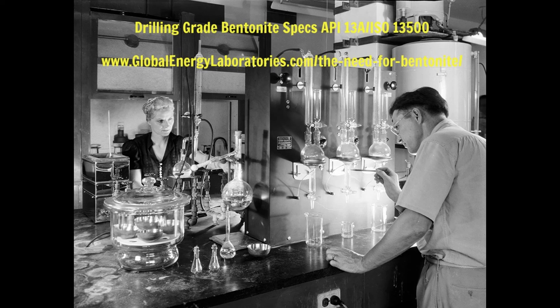As always, we're happy to do bentonite testing for anybody to strict API specifications. Head on over to globalenergylaboratories.com for more information. Thank you.